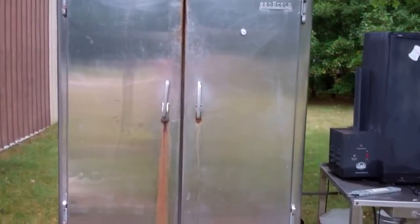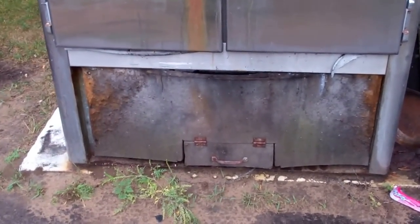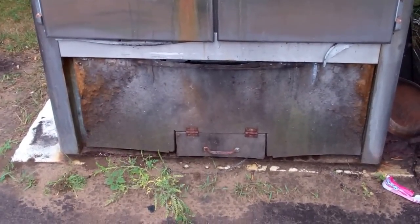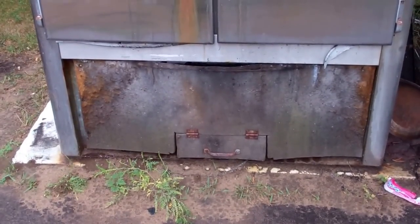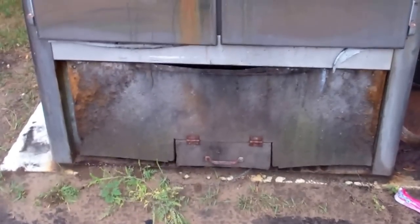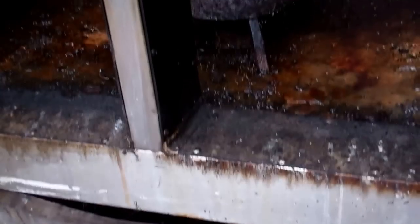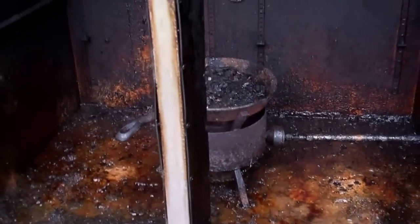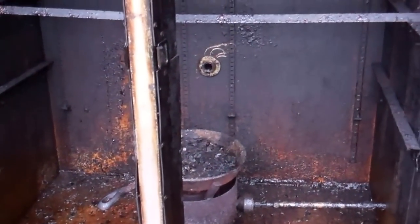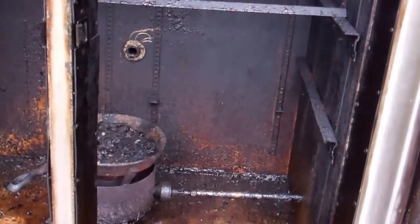It was an old freezer, insulated, and I got it for five dollars. The bottom part had a compressor — I tore all that out. I put a hot plate down there and would cold smoke, which means below a hundred degrees. I drilled a hole up through the base so the smoke could come up.